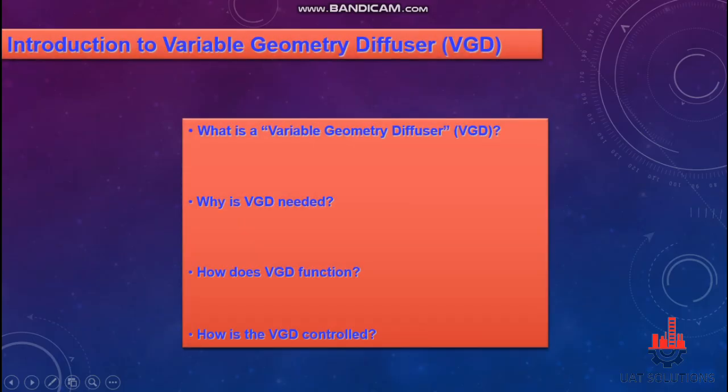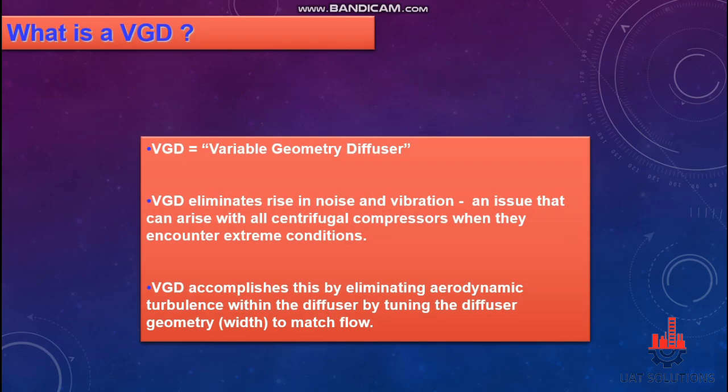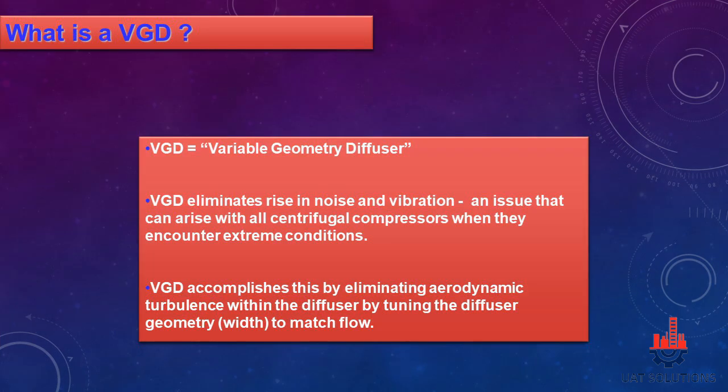Welcome back to UA Technical Solutions. In this tutorial, we will learn how a VGD works, what is the need of it in centrifugal compressors, and how it is controlled. VGD stands for Variable Geometry Diffuser and it helps in eliminating rise in noise and vibration — an issue that can arise with all centrifugal compressors when they encounter extreme conditions. VGD accomplishes this by eliminating aerodynamic turbulence within the diffuser by tuning the diffuser width to match flow.